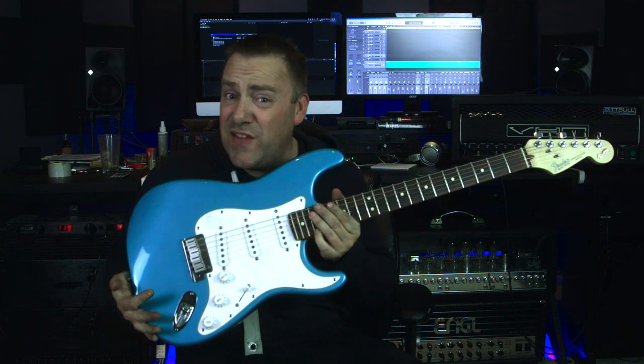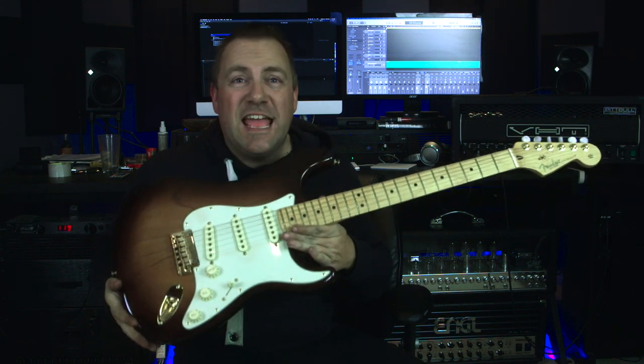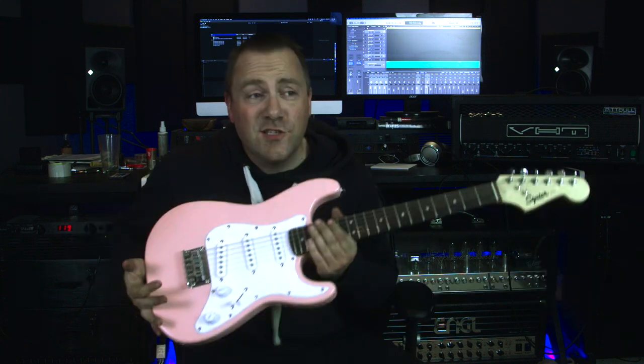I'm getting this for my six-year-old daughter for Christmas. She has no idea, and my wife doesn't even know I bought it for her. It's not very often that she comes downstairs into the studio area, but when she does and asks to play guitar, it's always this guitar which is her favorite. Sometimes she wants me to play this one, and I started to notice a theme. Then she asked, 'Do they actually make these guitars in pink?' So how could I not?